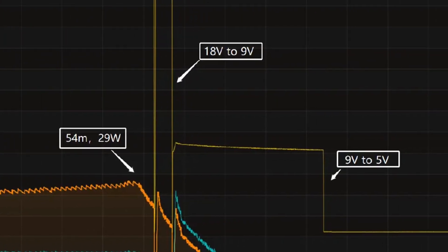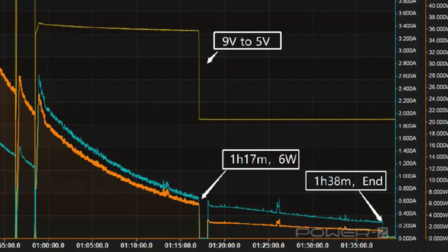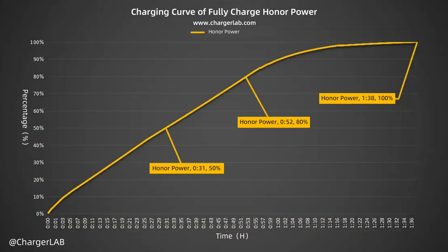After that, the voltage drops to 9V. The final part begins at 1 hour and 17 minutes, where the power drops to 6W and the voltage drops to 5V. It takes 1 hour and 38 minutes to be fully charged. It reaches 50% in 31 minutes, 80% in 52 minutes, and 100% in 1 hour and 38 minutes.